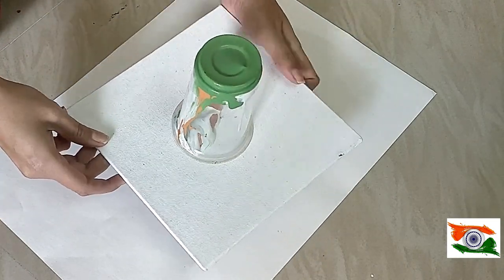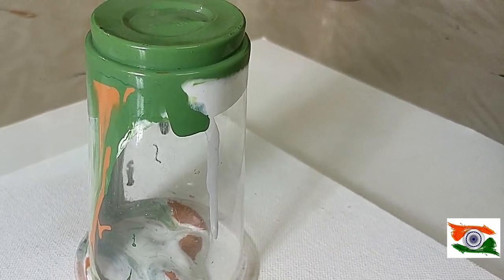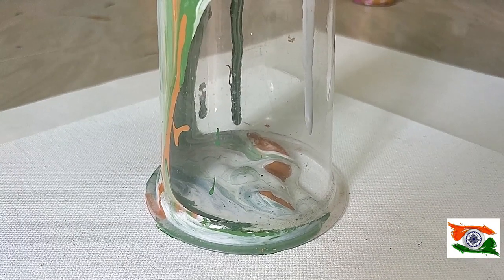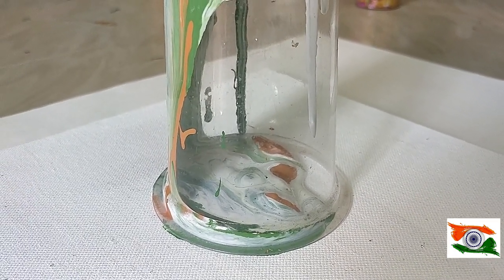All the colors will find their way down, and you can also tap it so that the extra color comes down. You will have to leave it for at least a minute so that it gets down very easily.